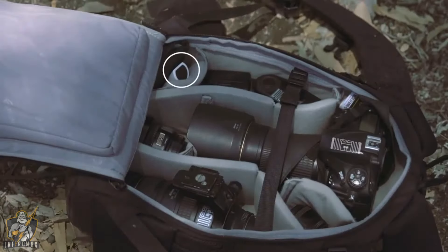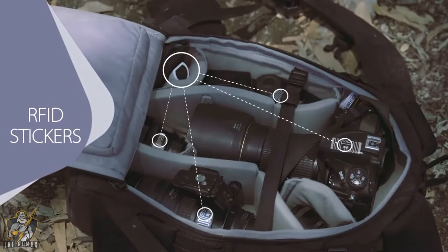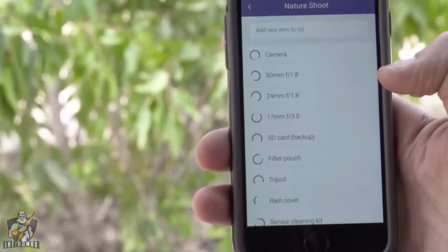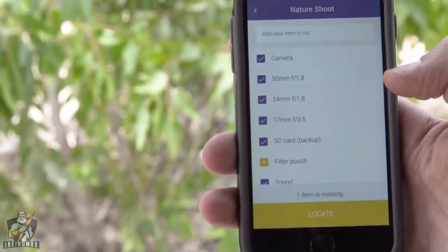GearEye is a small device that stays in your bag. It uses RFID to scan your bag from the inside and make sure all your gear is there. GearEye tells you if all your gear is with you, and if not, what's missing.